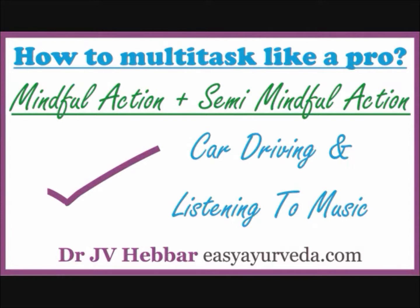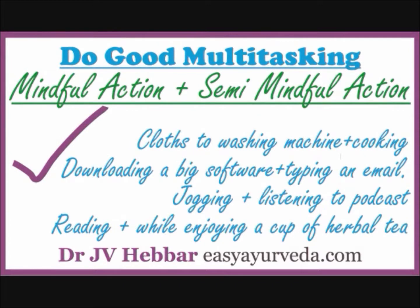Let's take up some examples of good multitasking. Putting clothes in the washing machine and cooking — once you put clothes into washing, your mind is not required there; it is a semi-mindful action, so you can continue cooking, which is a full mindful action. Downloading a big-size software while you type an email — once you hit the download button and assign disk space in your laptop, you are free till the download is complete. Use that time to type, browse, drink a cup of coffee, etc.